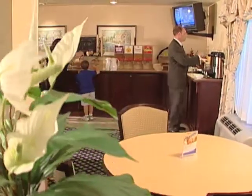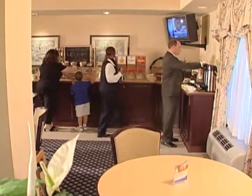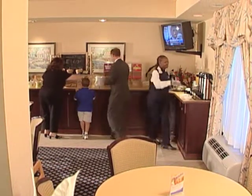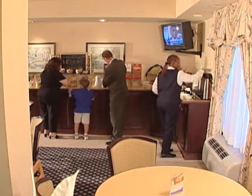Now that breakfast has begun, it's important to make sure that you have extra coffee ready to go. You'll want to be prepared for our guests, so make sure you have a fresh pot ready at all times.